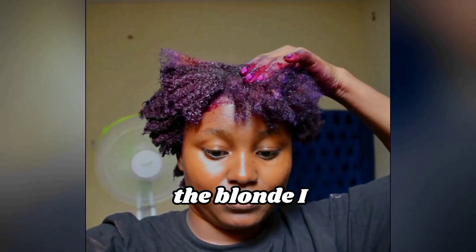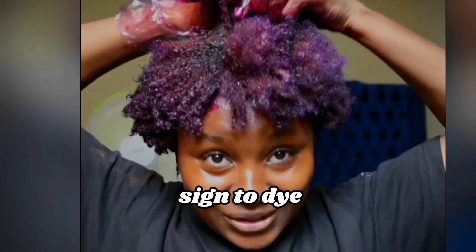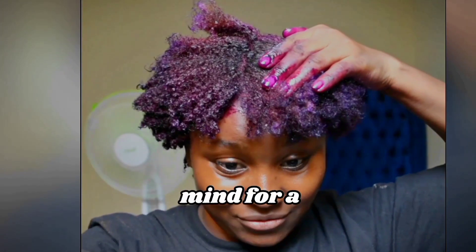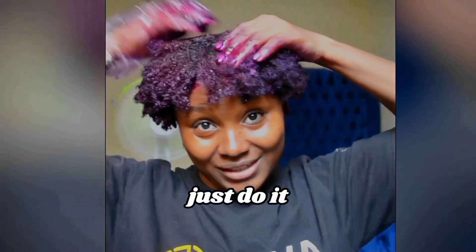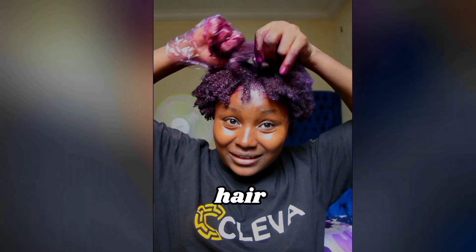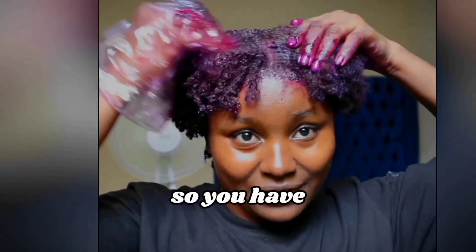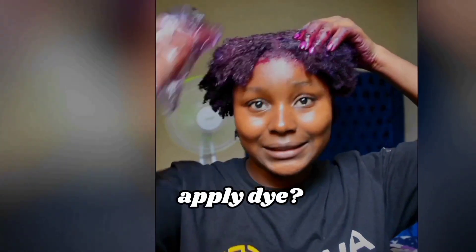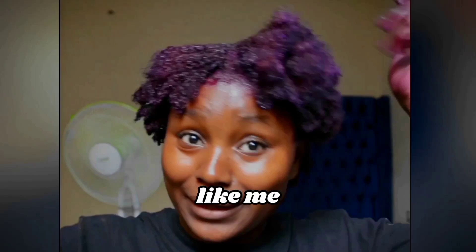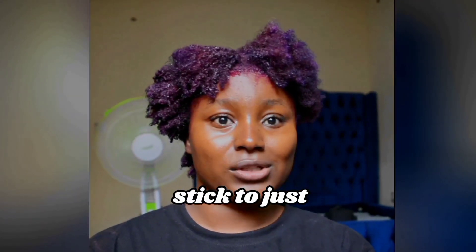The ginger and the blonde I got done at a salon. This is your sign to dye your hair purple, or whatever color you've had in mind for a long time — just do it. You really have one life, why not just have fun with your hair? Don't listen to all the rules about natural hair. When you have natural hair, you're not allowed to apply dye — just apply it and take care of it. I love natural hair but I'm not going to stick to just black hair.